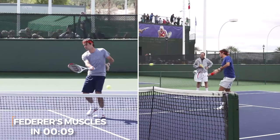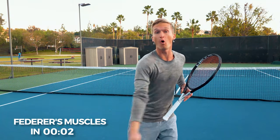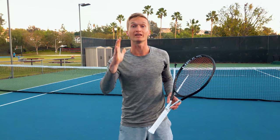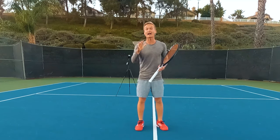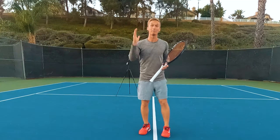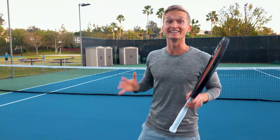In today's video, you're going to learn exactly how to hit your volley just like Roger Federer. And if you want to feel confident, in control, and know exactly how the volley should feel, make sure you watch this video all the way to the end. You're going to learn exactly what muscles Roger Federer uses, the three step-by-step checkpoints to correct and remove bad habits and common mistakes, and finally the one drill that legendary master coach Rick Macy — who taught five World No. 1 players — used with all his students to grow their volley at the fastest possible rate.